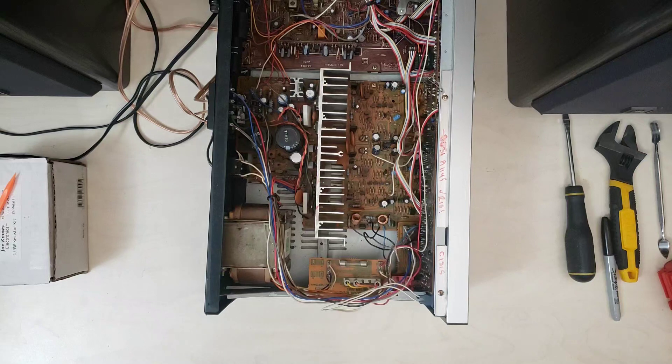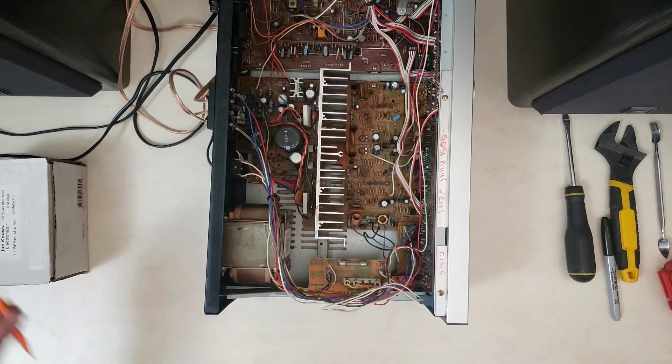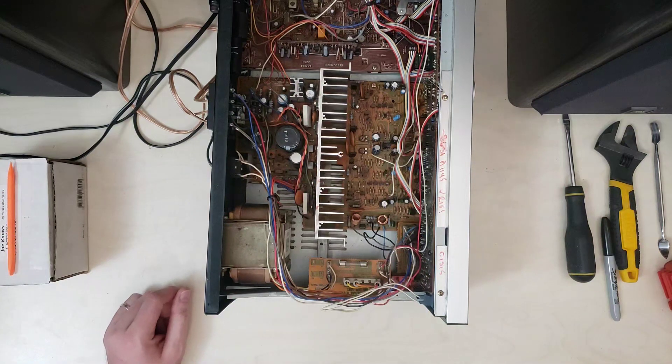Howdy folks, today we are back with the Sansui 3900Z to do some finishing touches. Last time around we went through and fixed the main power switch so that everything is working as expected, and replaced a couple of resistors on the underside of the board to make things work like they're supposed to around the bleed-down when you power it off.